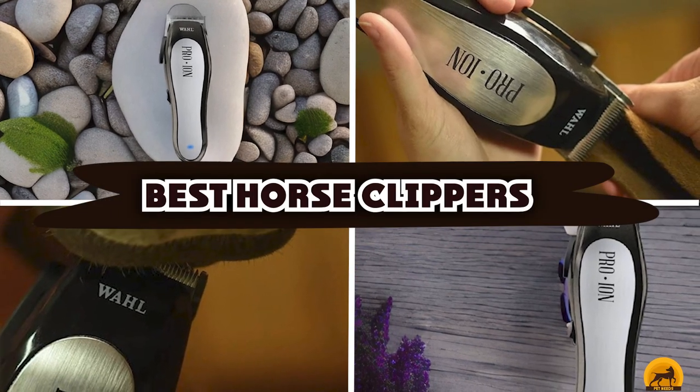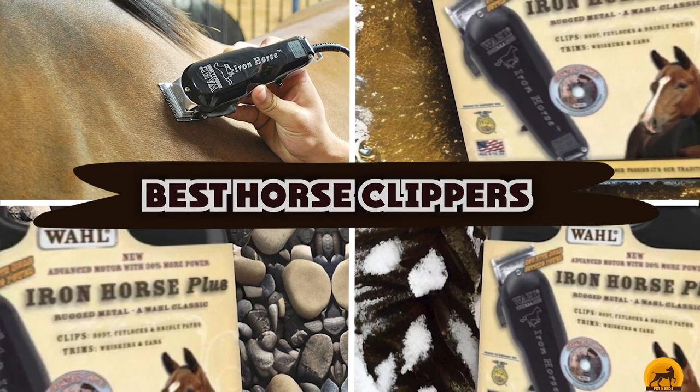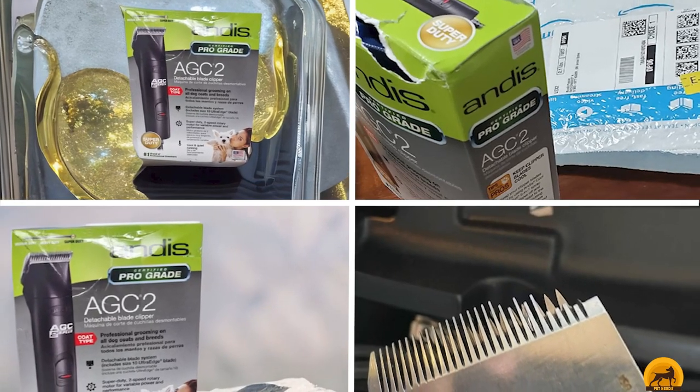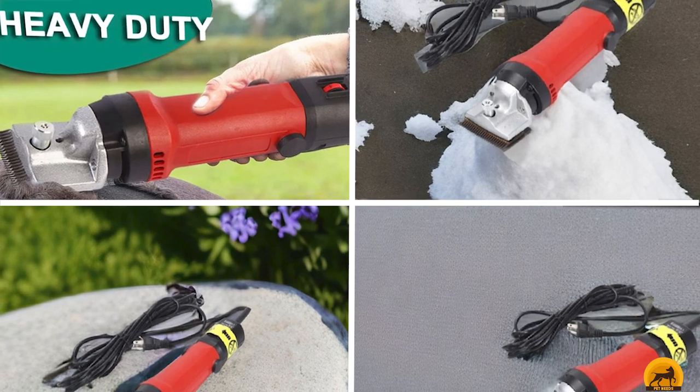If you're looking for the best horse clippers, here's the list you must see. We made this list based on our personal preferences, sorted it based on the features, prices, quality, durability, and reputation of the manufacturers and customer feedback. Also, we've included options for every type of customer. So let's get started.